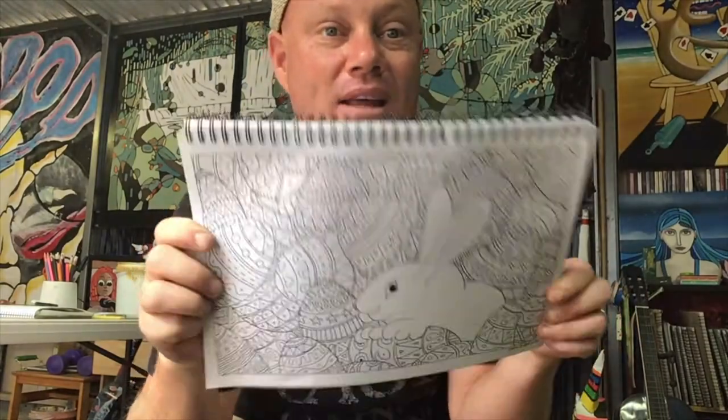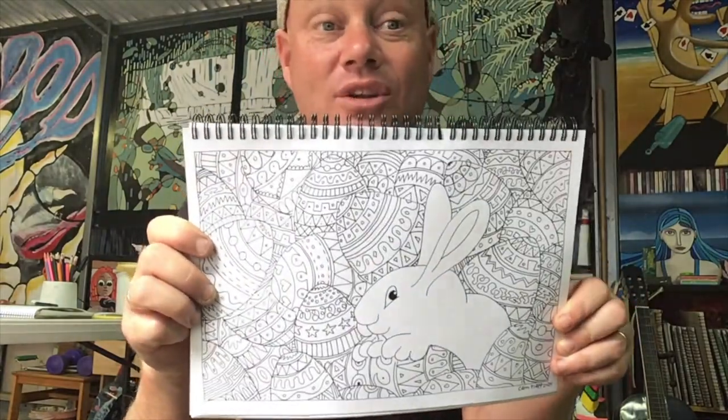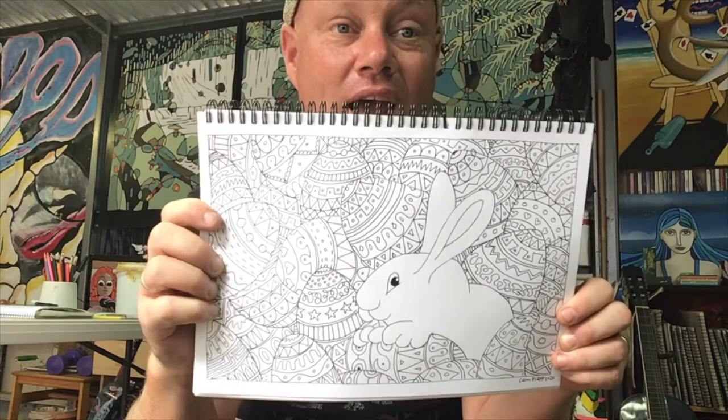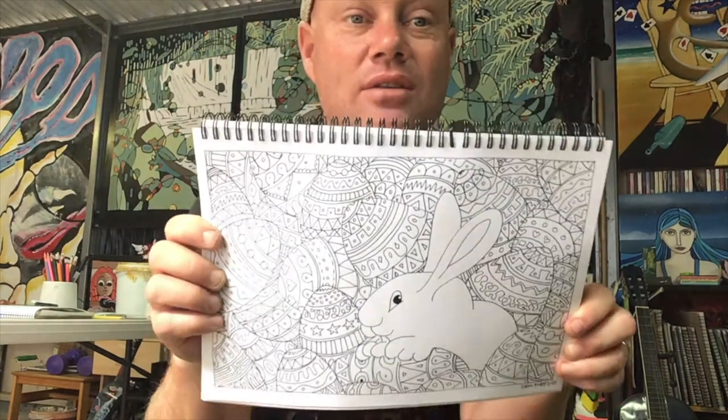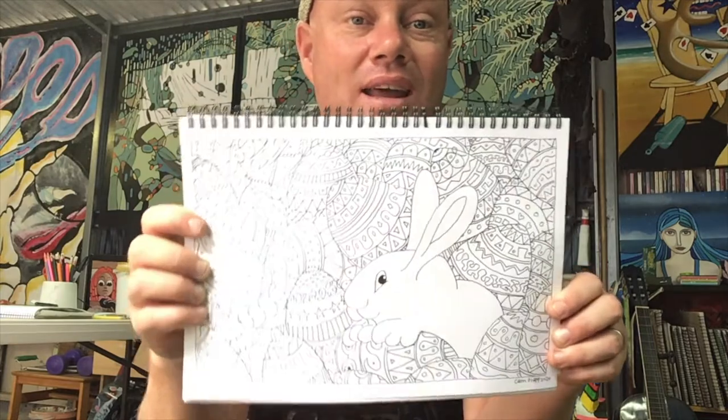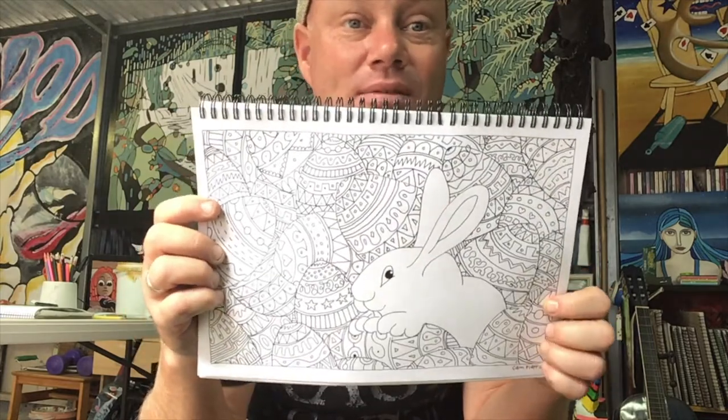Now we've done our Easter bunny picture and all you need to do now is colour it in. I'm sure it will look amazing and I'm sure you could put it up somewhere in your house and make it look wonderful at Easter time. Have fun. Bye.